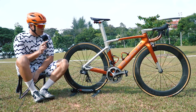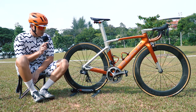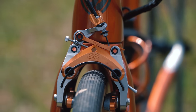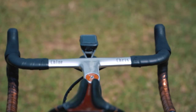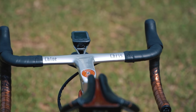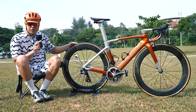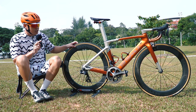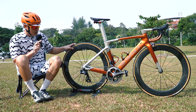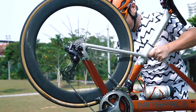I would usually ride a medium for this Windspace as opposed to a small for other manufacturers, but I've just sized down for this. The groupset that came with the bike is Ultegra Di2, but I've swapped out some parts. It also comes with the aero integrated bar which is really sleek. When I first purchased it, it came with 50mm hyper wheels, but I've since kept those 50mm for climier days and put on these 65s.